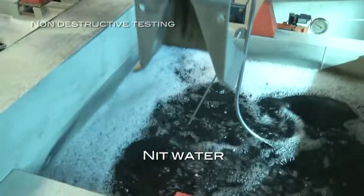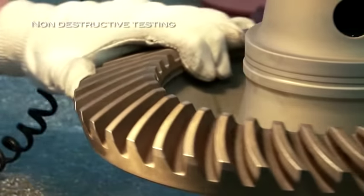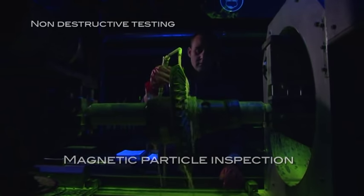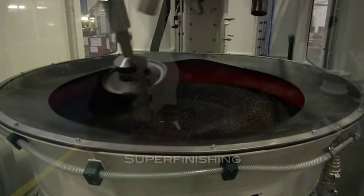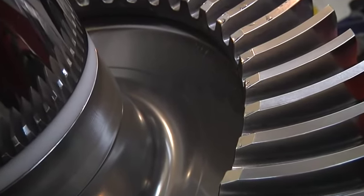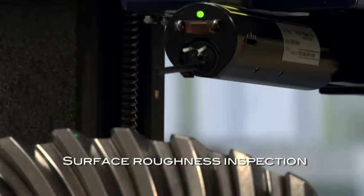Metallurgical inspections validate the integrity of the mechanical parts thanks to different non-destructive testing steps. Each part has an individual serial number which ensures 100% traceability. The material must be metallurgically pure with no impurities or surface defects permitted. The dimensional checks are carried out with a precision of 1 micron — 20 times smaller than a human hair.